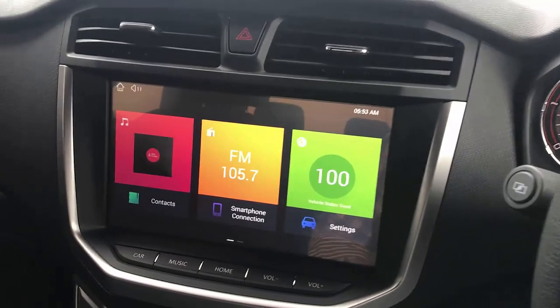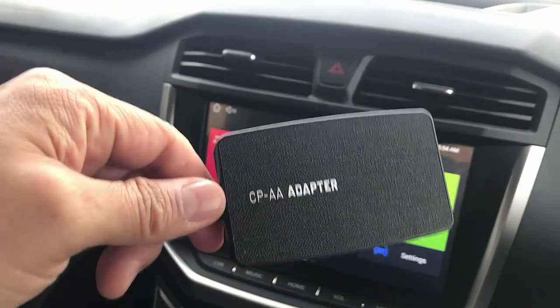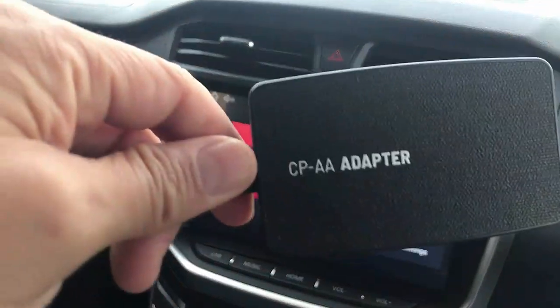These cars came with CarPlay but didn't come with Android Auto. So with this device, it's going to convert the CarPlay into a wireless Android Auto.